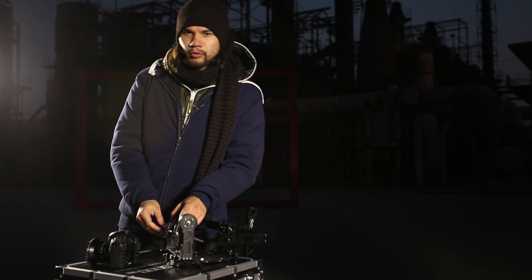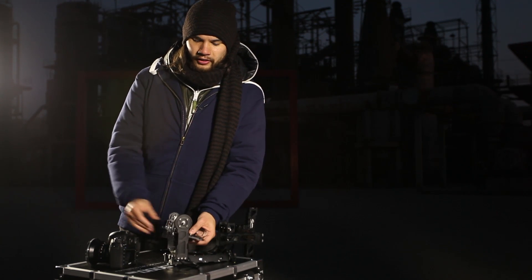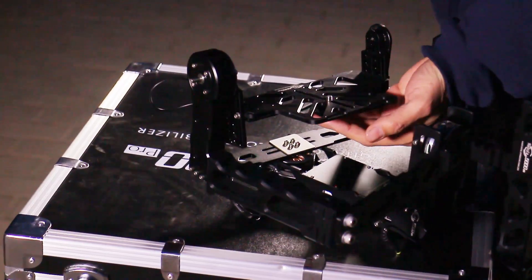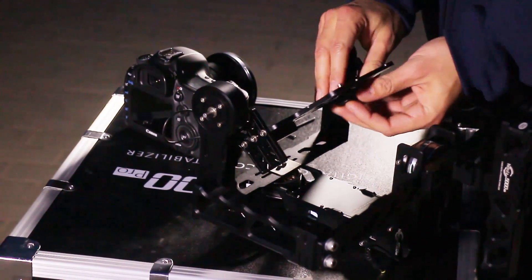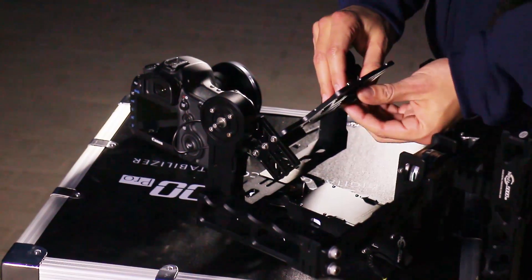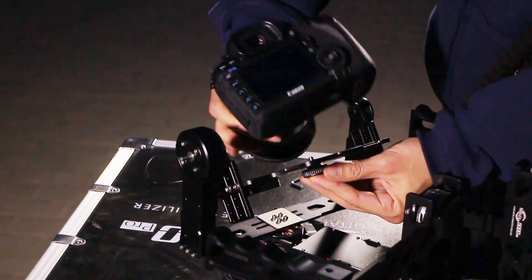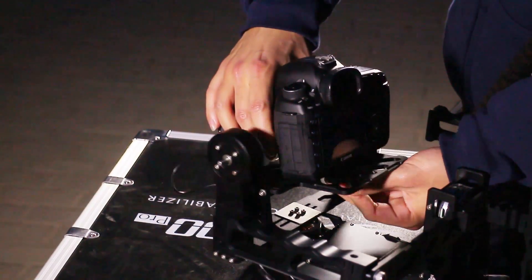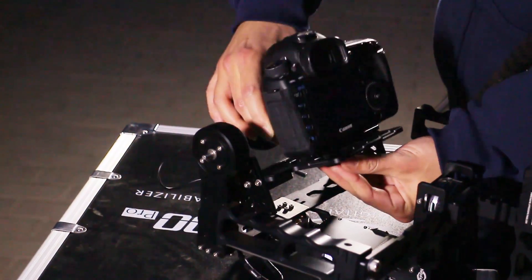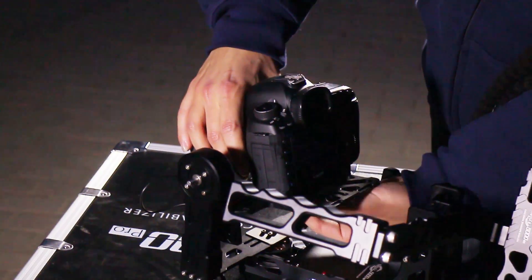After finding the right balance of the center of gravity on your base plate, you can lock the camera on your base plate. Here again, you can adjust it to find the right balance — you can adjust it forwards or backwards. You know that it's balanced when the camera stays in its place and is in the right position without leaning forwards or backwards.